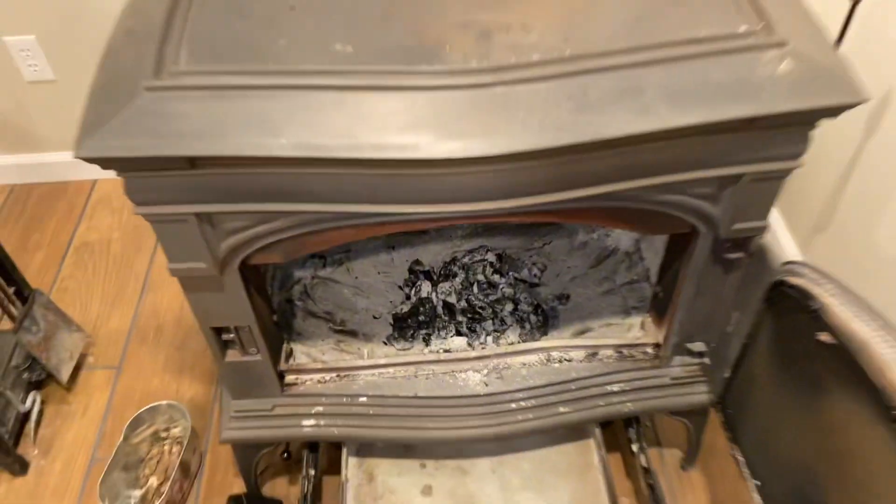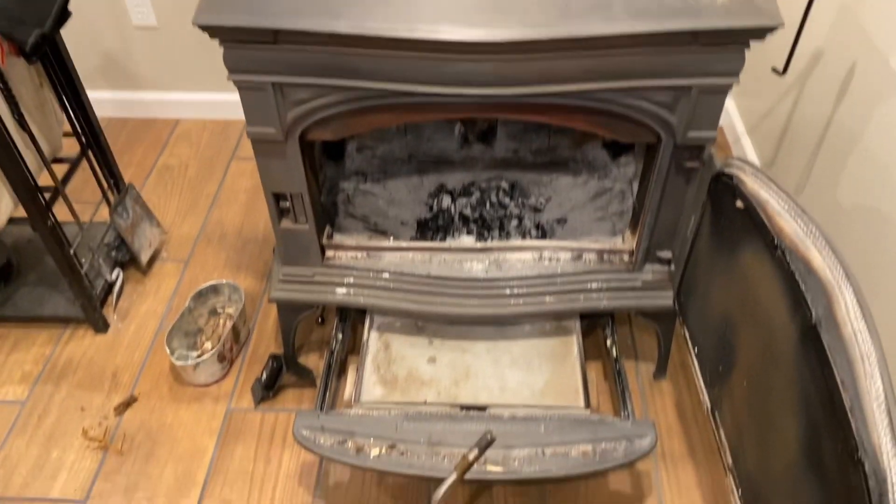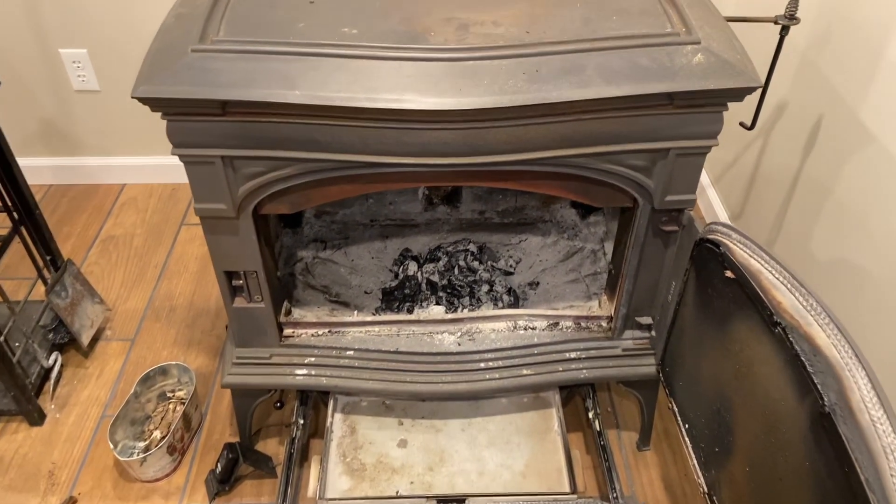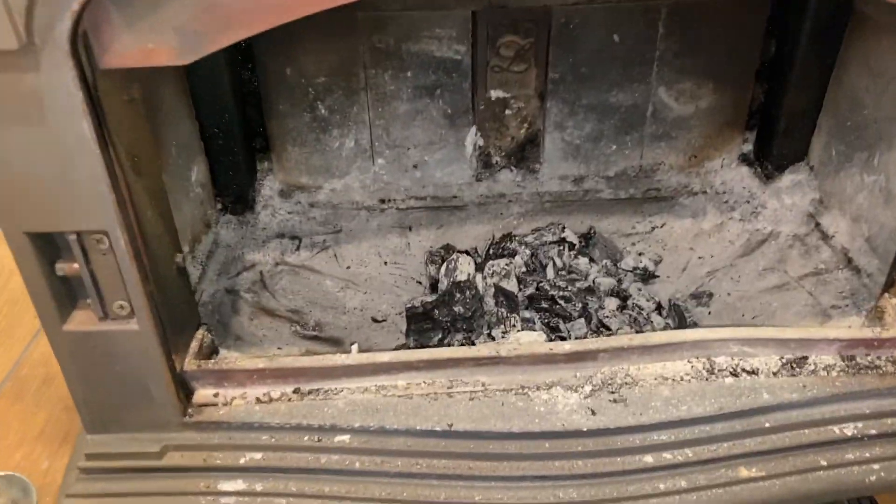This is a video of how to light my wood-burning stove for my wife when I'm not home, in the event it goes out. She just needs to keep adding wood, and she'll know how to light it.